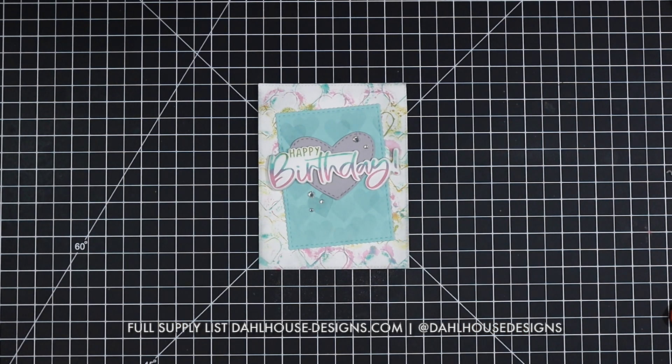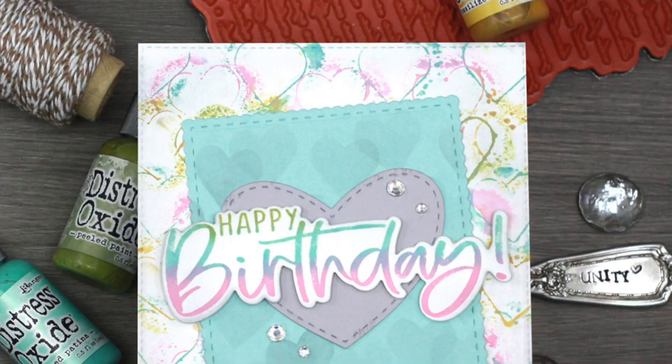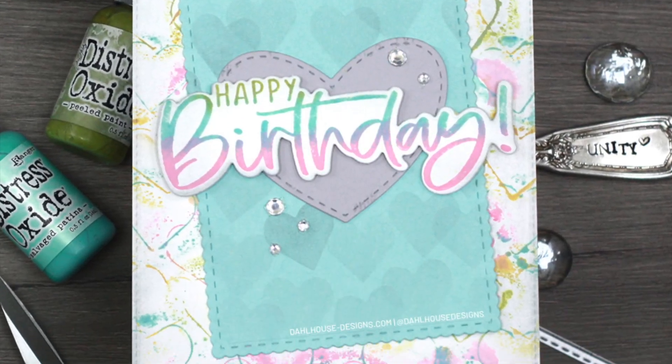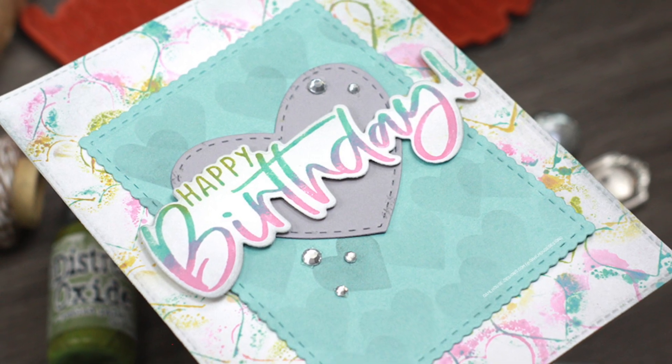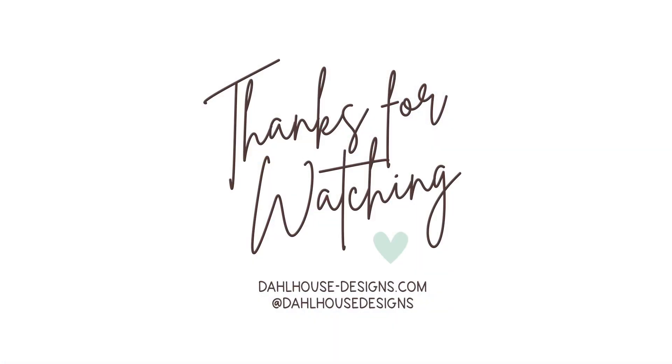I'll have all the supplies linked in the description of this video on my Dollhouse Designs YouTube channel and blog. Please give it a thumbs up and subscribe if you enjoyed. If you have any questions or sweet comments, post them below. Thanks again for creating with me and I'll see you again soon — bye!